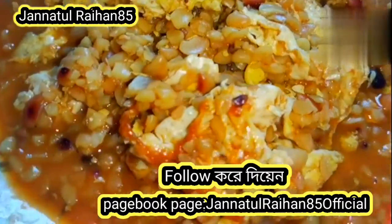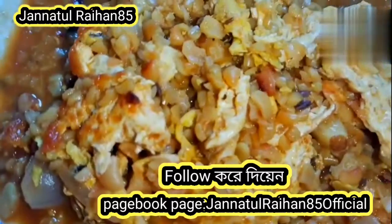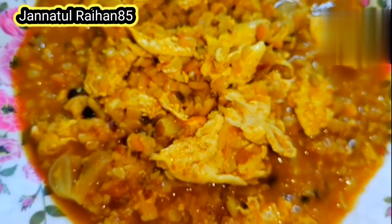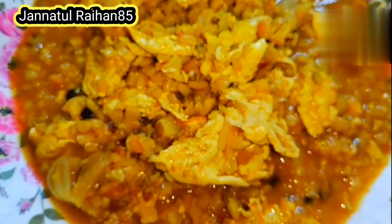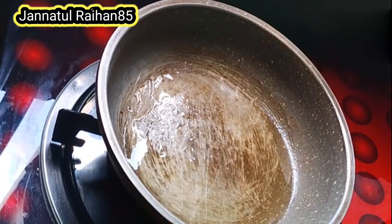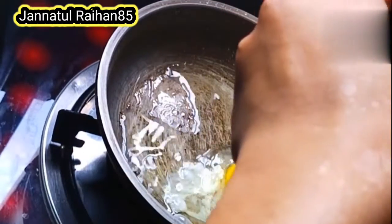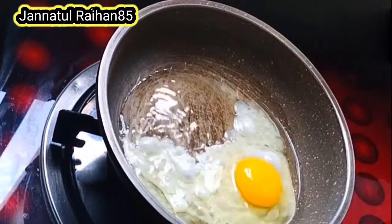Please share my videos. Please like, dislike, or comment.